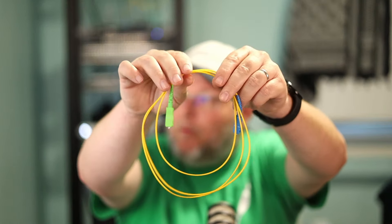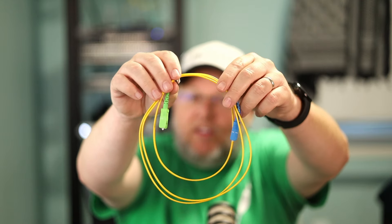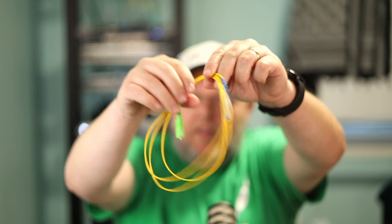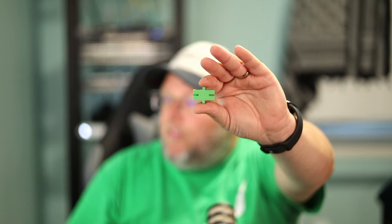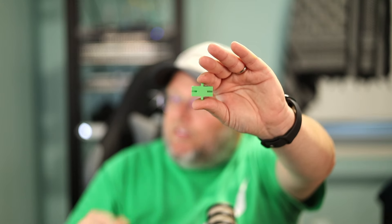The next thing we've got here is our patch cords. The fiber patch cords I'm using are SC/UPC to SC/APC. If you remember our glossary, we talked about the different colors — it also has to do with the angle on the ferrule. Then the next thing is the fiber APC adapter, which connects SC/APC to SC/APC to allow us to connect two of these cables together. These actually come in a pack of 50.